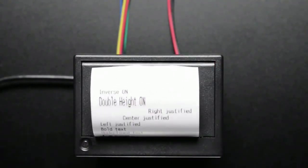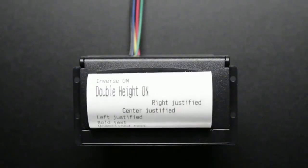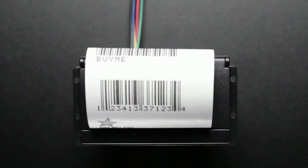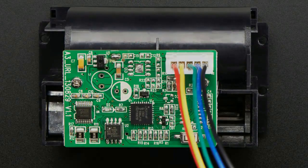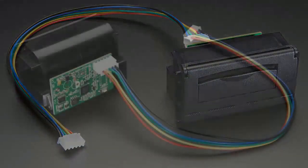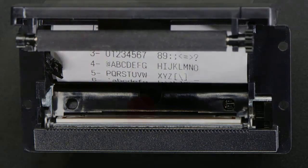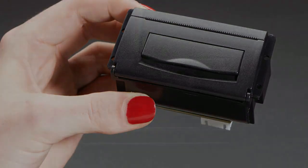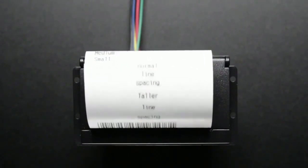Next up is the teeny one — the smallest thermal printer you can get. It can only hold 16 feet of thermal paper, but it works just like the other thermal printers. It's really, really small and has only one cable. If you want to make something with a printer output and want to be as small as possible, this is the one to use. You can make a wearable printer with this — it's basically wearable size, like what you'd see in a handheld that prints out receipts.